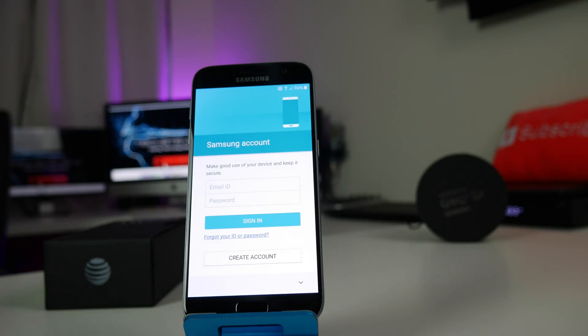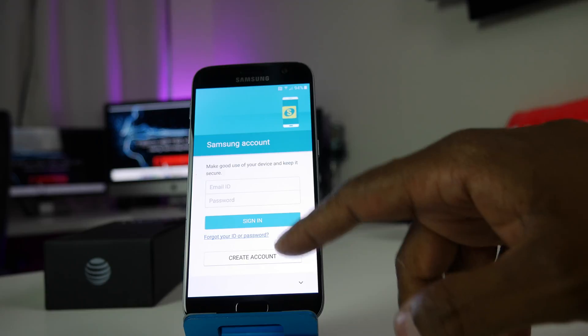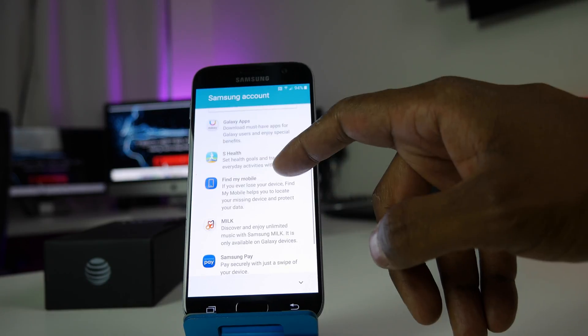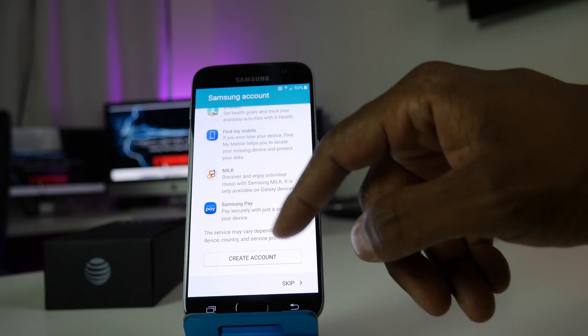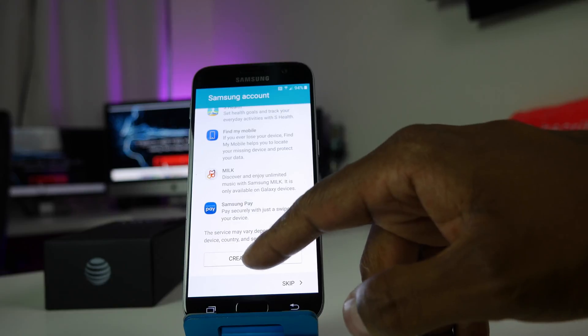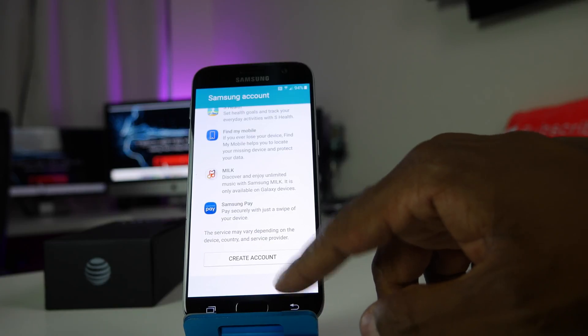The next step is asking me to create a Samsung account, so you can get Galaxy apps. It'll back up your S Health, help find your phone, access the music player through Milk, and enable Samsung Pay. You need to create the account there, but for demo purposes I'm going to skip that.